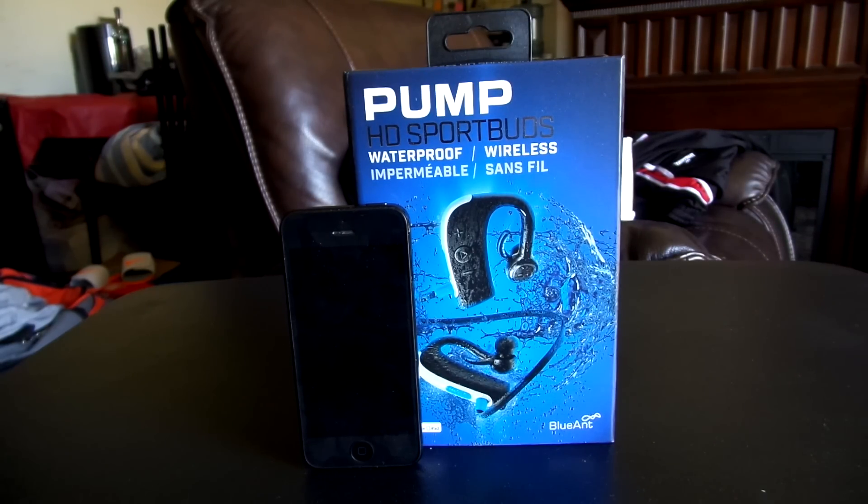Hey guys, this is Lex here from Ward at Work, and in this review we're going to be taking a look at the Pump HD Sports Buds from BlueAnt. These are waterproof headphones meant for the very active or health-conscious consumer in the market today. So we're going to take a look at these guys and see how they fare in our day-to-day testing.